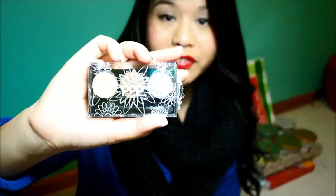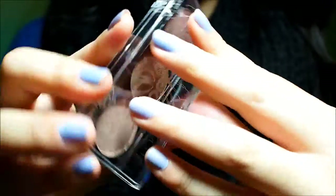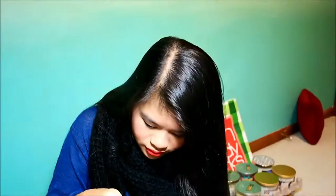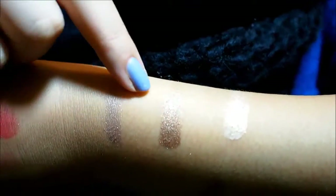Next in the bag we have a Pop Beauty eye shadow — this is the second time I've gotten something from them. It's in plastic packaging. So this is the Bright Up Your Life eye shadow trio. It's so beautiful! It has an applicator. That's the highlight color — it's a really pinky tone — then a bronzy kind of color.